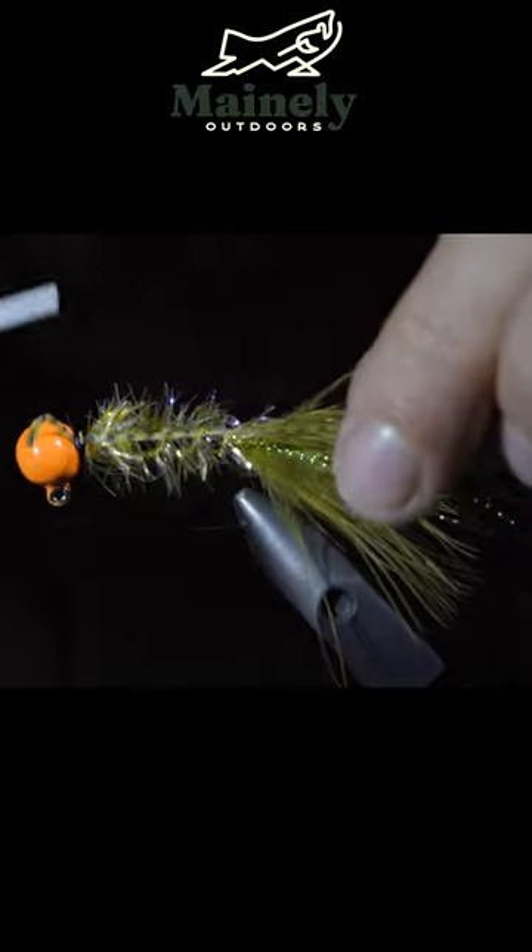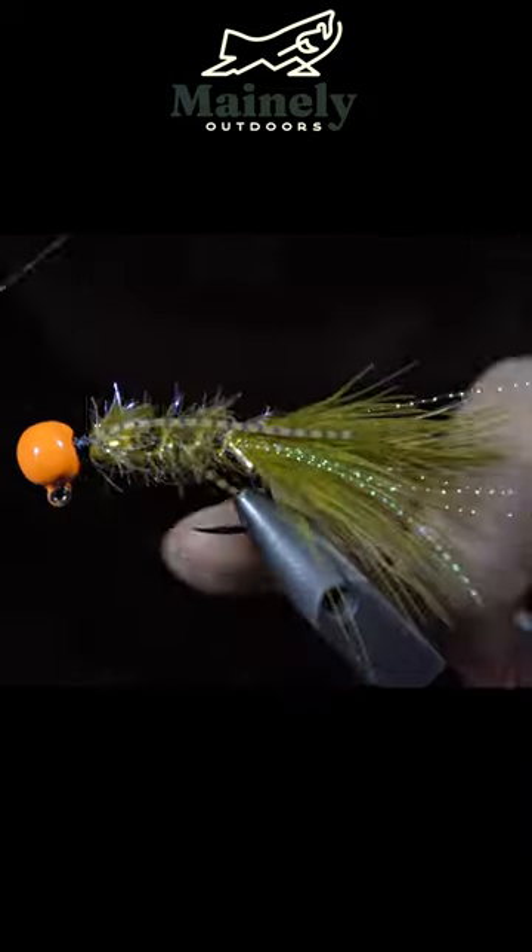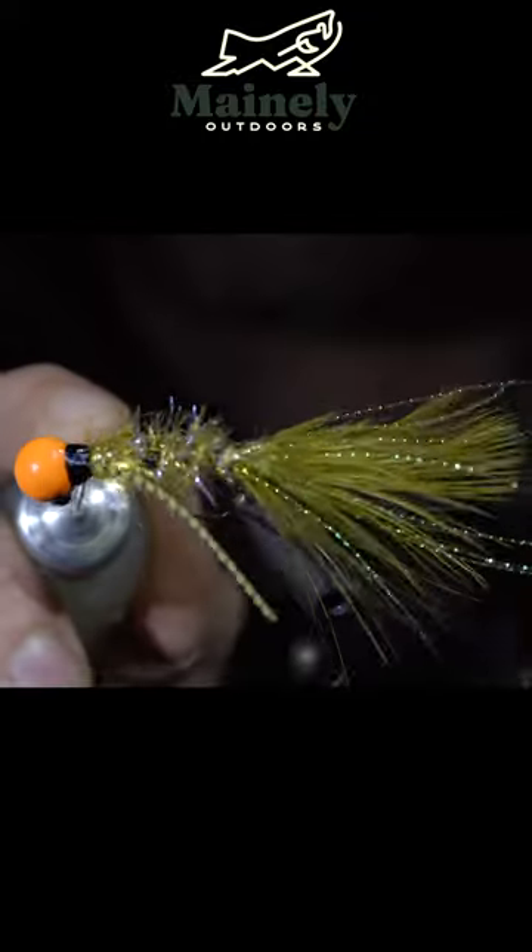We'll then grab some olive silicone silly legs, attach this to the collar of our jig, securing it tightly in place. Add a prominent band to the head of the jig.